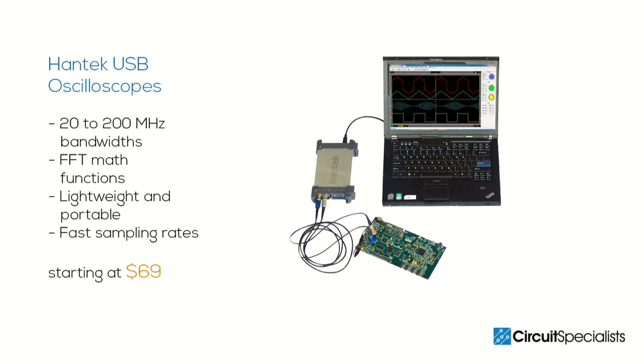With prices starting at $69, USB oscilloscopes are a remarkable value. If you're looking for an oscilloscope that won't break the bank, consider a Hantec USB oscilloscope.